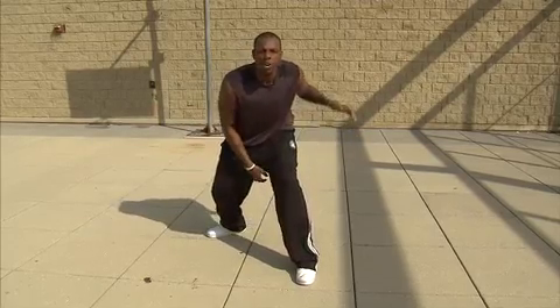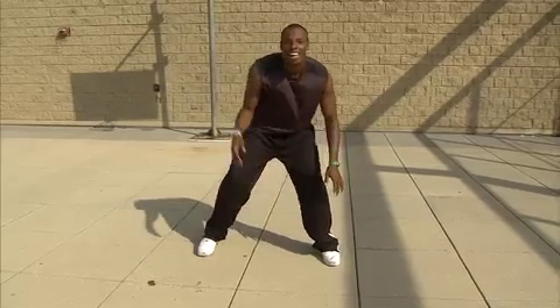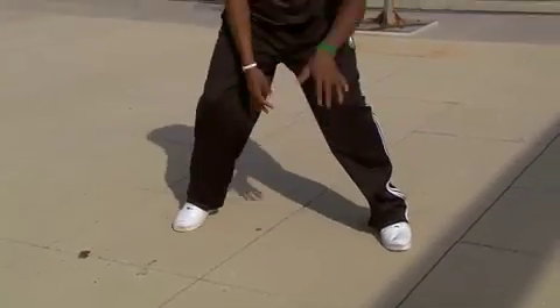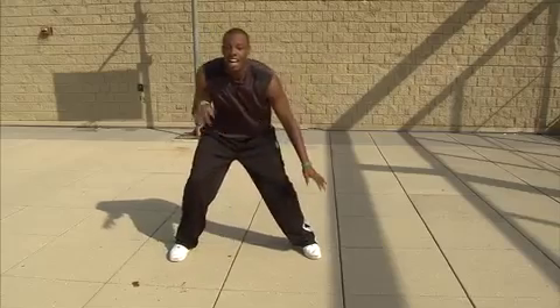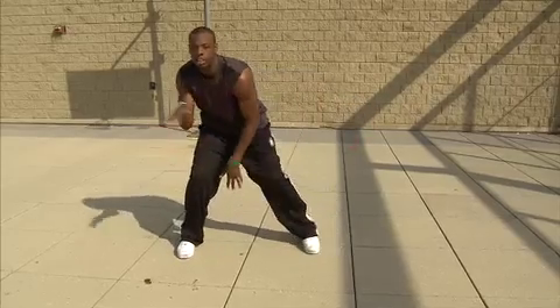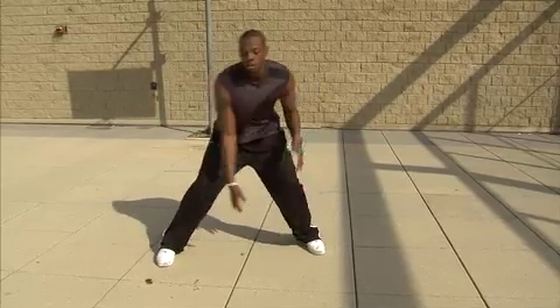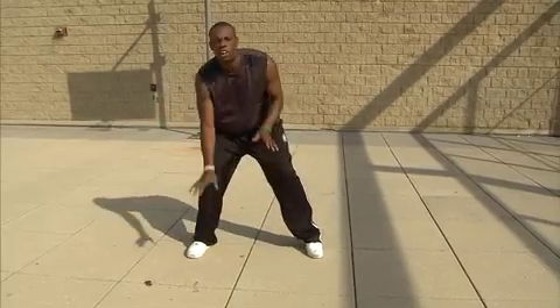Now I'm about to go to my in-and-out crossover. See that? With the left — see that? In, out, cross. In, out, cross. Now handle it. Go to your right hand. Stay right there. Be low. Handle the ball.